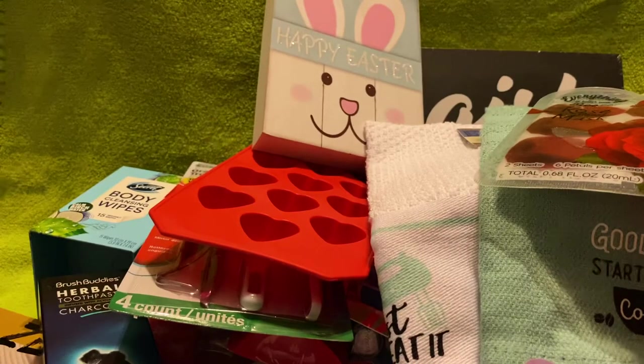That's all I have — I don't see any other bags around. I hope you guys enjoyed! Please comment below what your favorite item was, or what's your favorite thing you've recently purchased from Dollar Tree. See you in my next video — don't forget to like, comment, and subscribe!